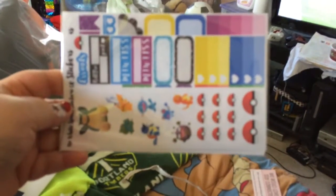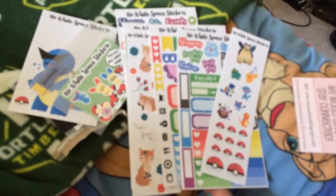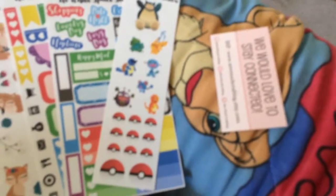Here's all the stickers. Let me open them up. Here's all the stickers — and this is a freebie.